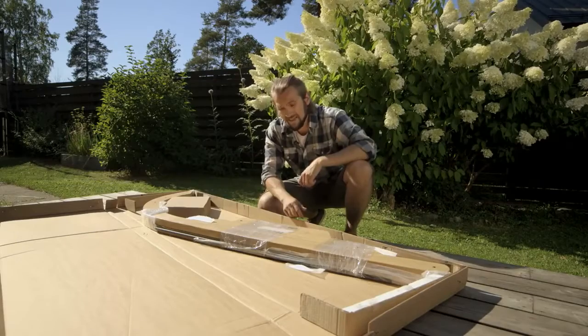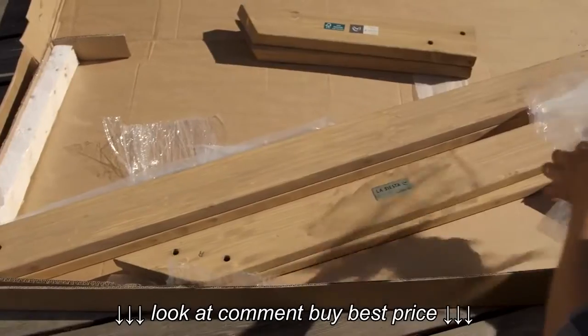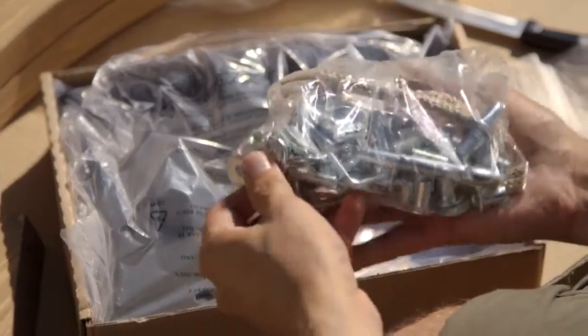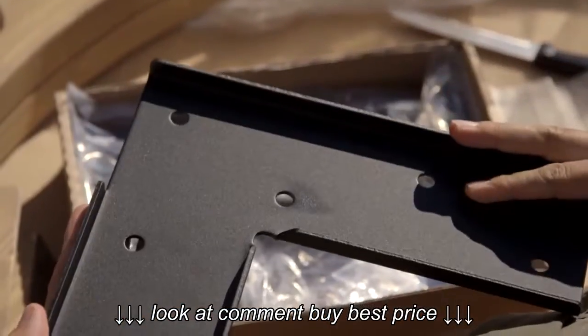Vila is La Siesta's own design. This model is for hammock chairs, but there's also a model for loungers — a bigger one available. As you can see, there aren't too many moving parts here, and that's always a good signal of a sturdy structure.